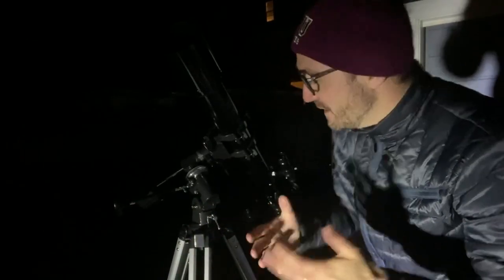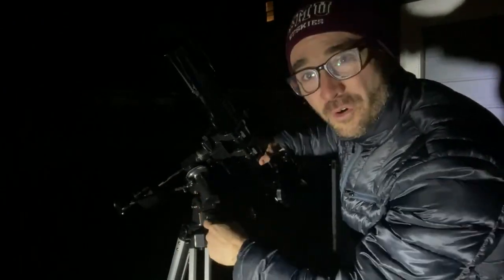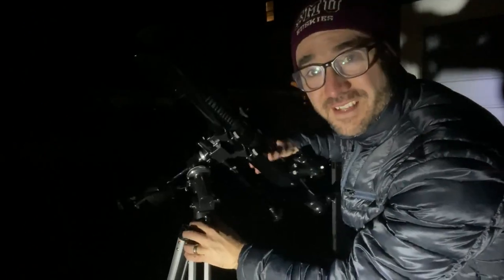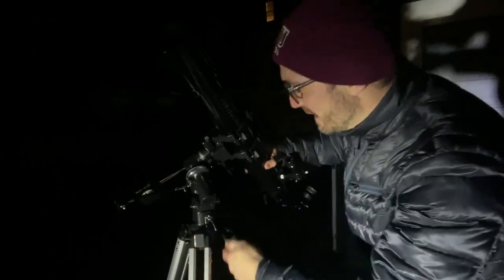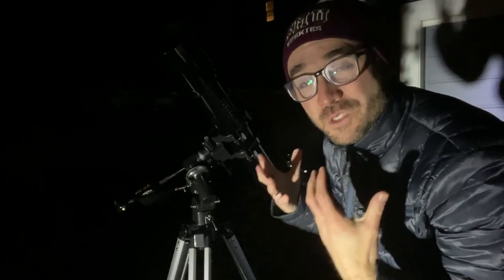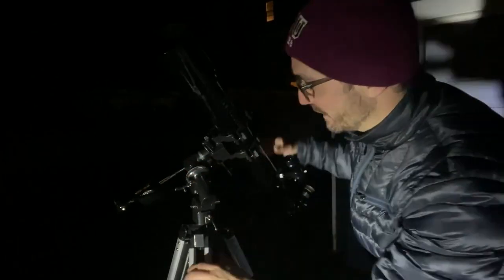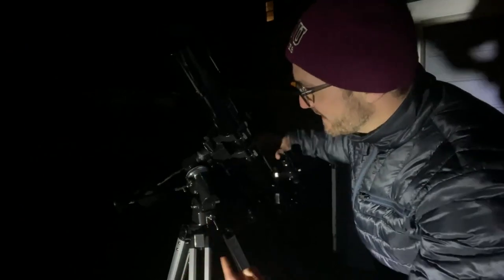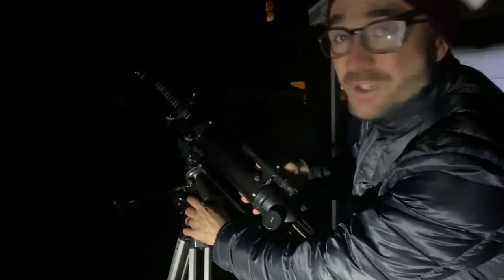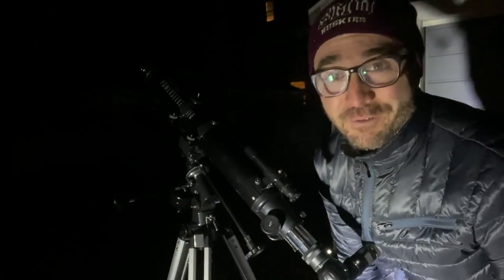The final issue I ran into was that as I was moving the telescope from one target to the next, the whole mount was moving on the left-right axis. This should have been locked in place — and it was locked tight — but it still moved on that axis. That means the telescope was no longer polar aligned, and it won't track the sky properly if that shifts. So if that does happen, you want to keep an eye on that and redo your polar alignment. Otherwise, you're in for a rough night.